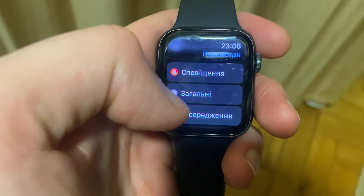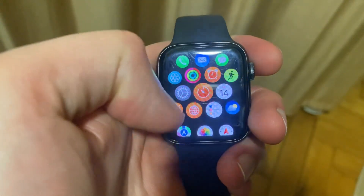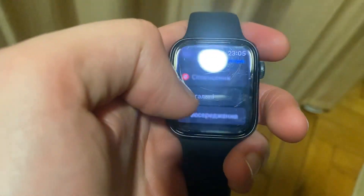Hello dear subscribers. So, how to shut down your Apple Watch? To do that, you just need to unlock it, then go to Settings. In Settings, you just need to find General.